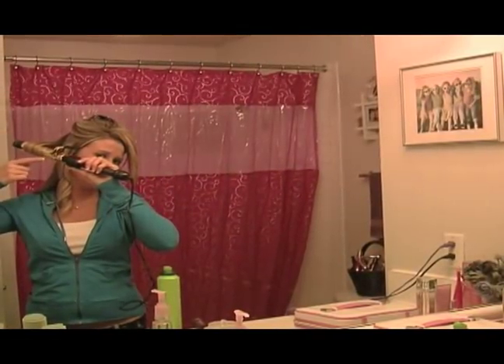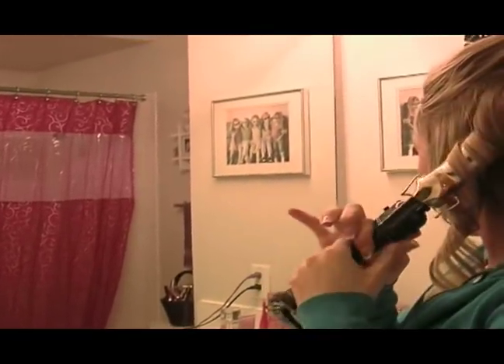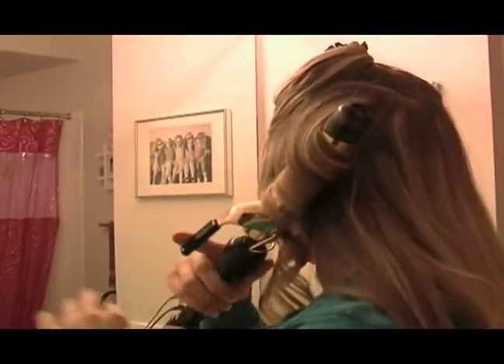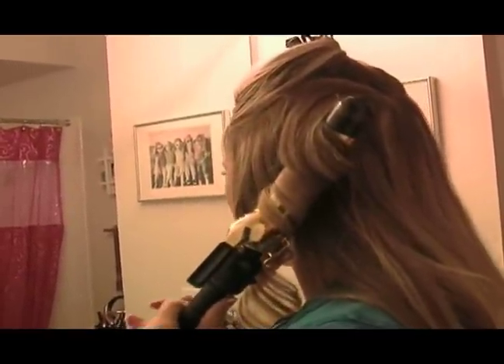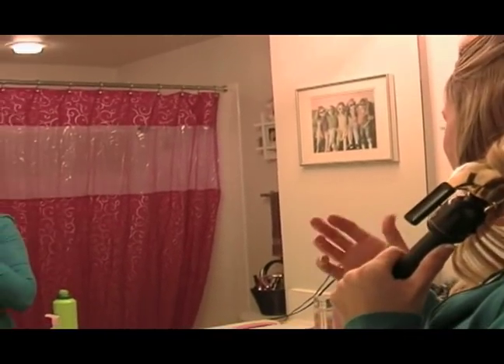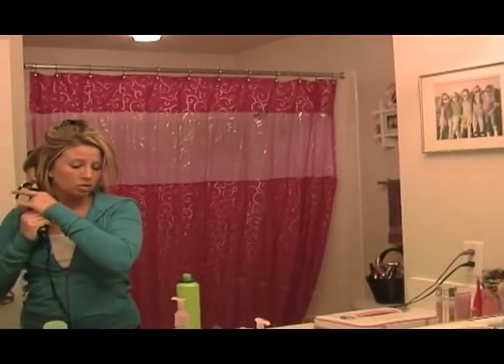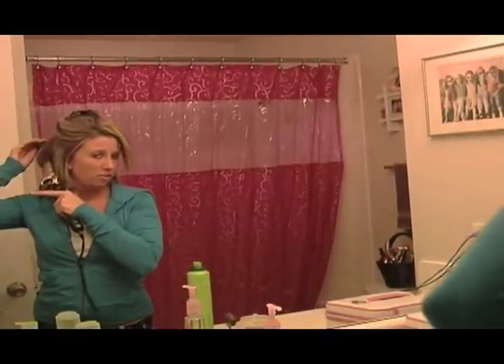You want to try not to leave any hair sticking out of the curling iron, but at the same time if you take too much of it in then it won't hold tightly. So just have maybe a centimeter left hanging out of the curling iron. That way it still curls, but you don't have that crimped edge on the end of your hair.